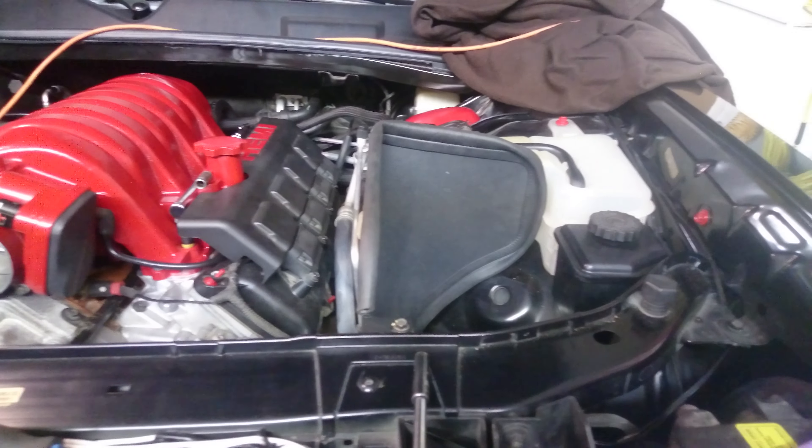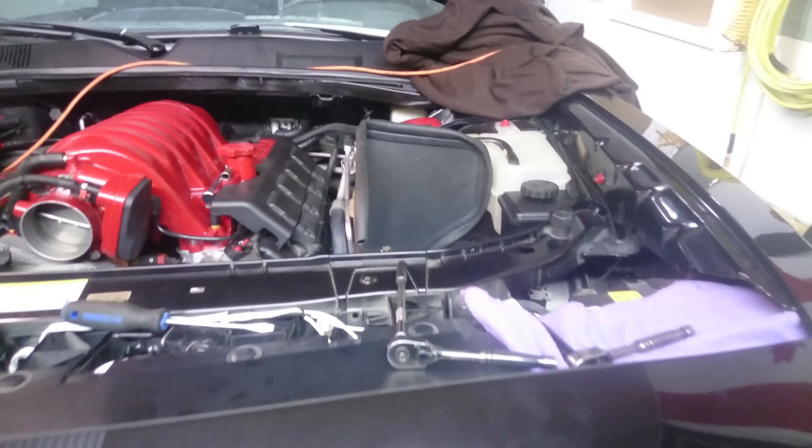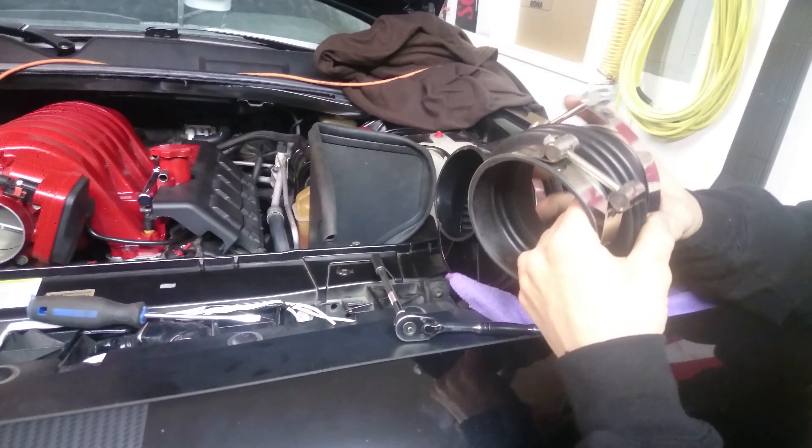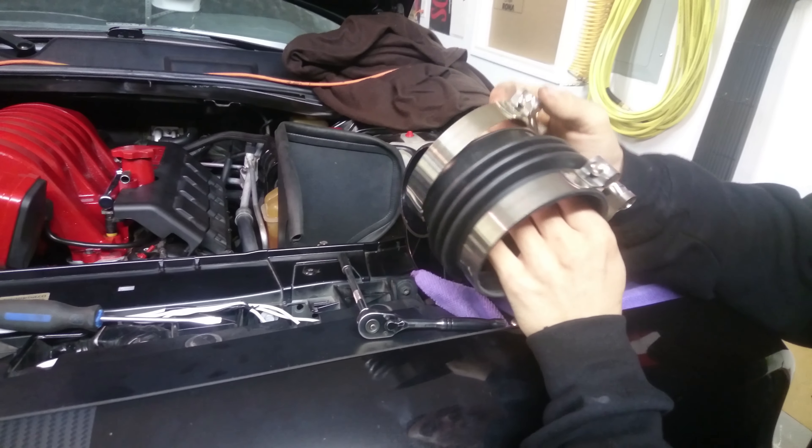First things first, I like to grab my heat shield. You want to follow this L clip on your grooves on your coolant tank so it sits in tight.